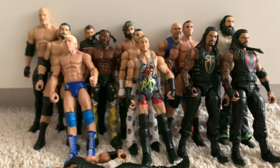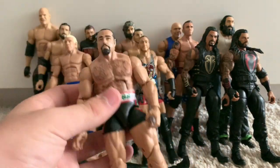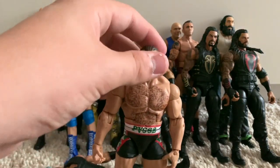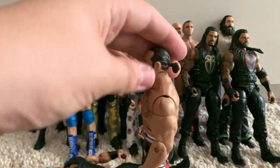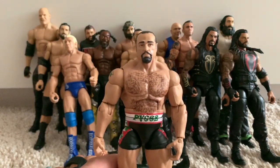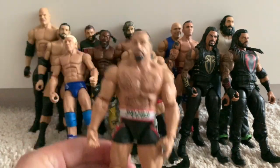That moves us on to the WWE Elite 46 Rusev. This is just a sort of generic Rusev Elite — there's nothing that blows you away with any of the Rusev Elite figures. It came with a jacket and I got it for £6 when Toys R Us was closing. So I can't complain at all — really nice figure.